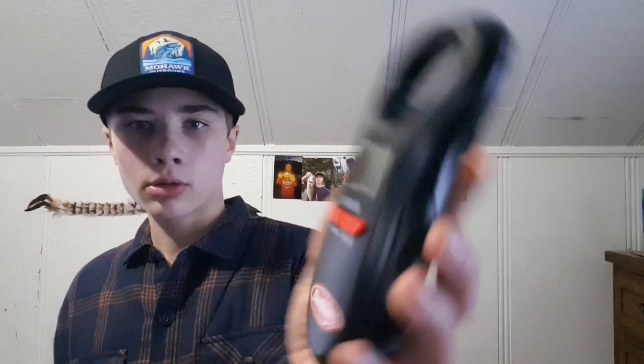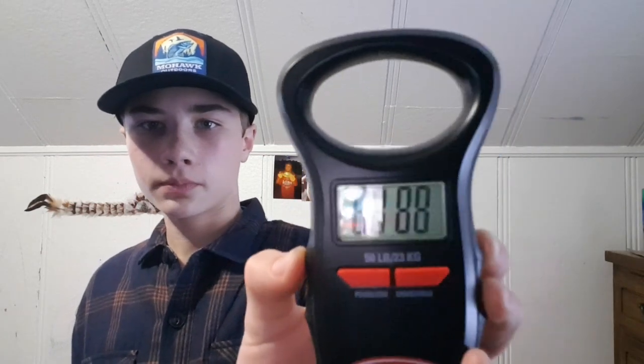You just power it on and hold it. It has to load up. You get a weight, you can save it, so then in a week you can look back. If you kind of forget exactly what your weight was or you want to get a picture of it again, you can just get that.